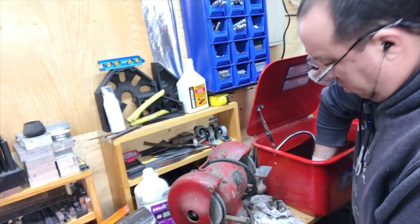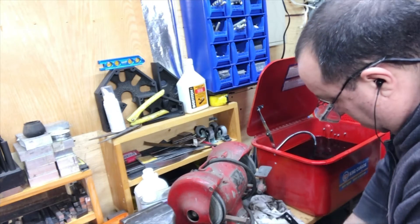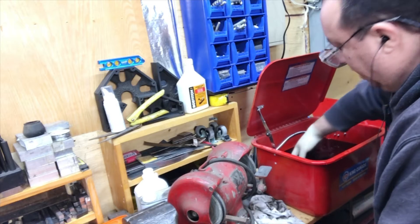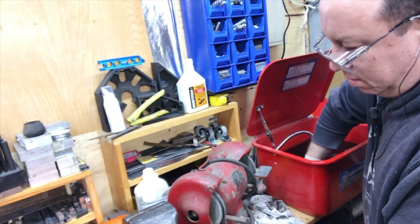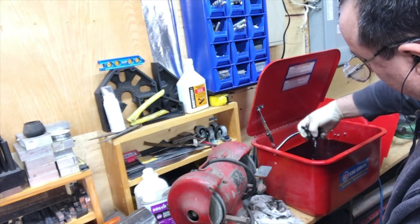Wow, you have another one! That's the first one I got. That's my Chaz Parker. This is your first one? That's my first and only Chaz Parker vise I ever got.